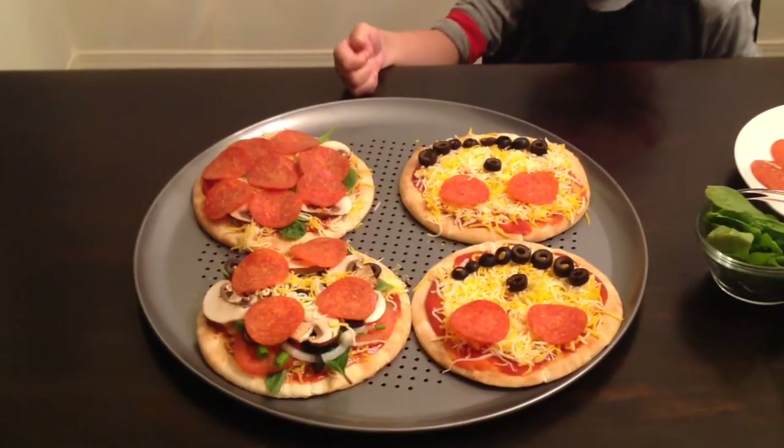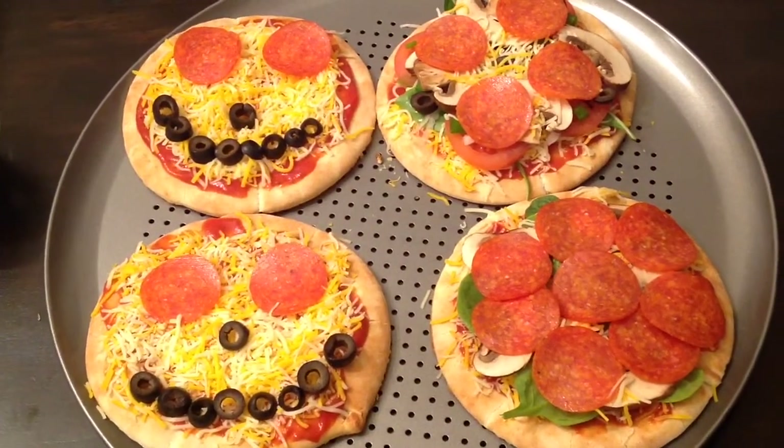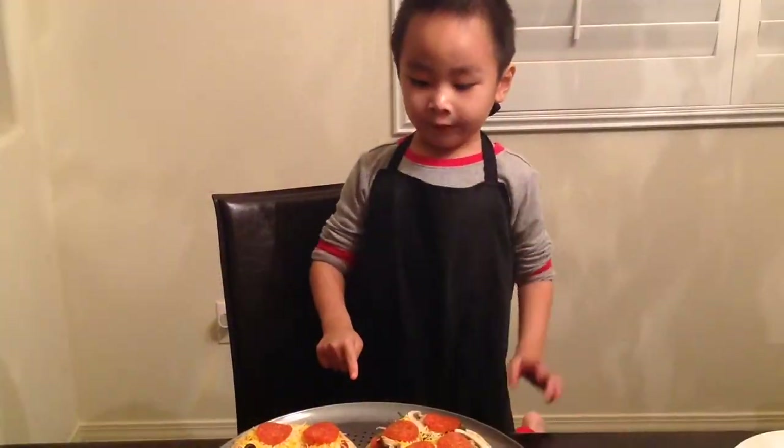I like them. Awesome job, Ethan! Put it in for 15 minutes.